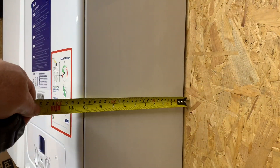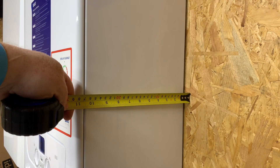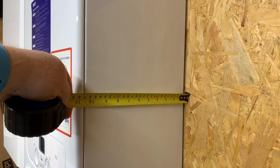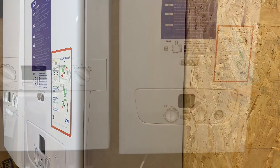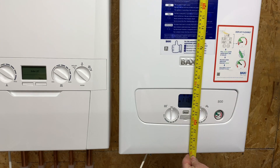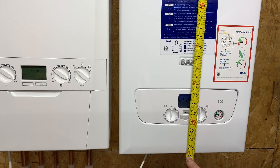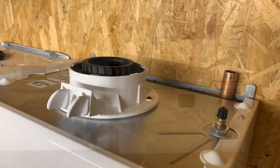If we look at the measurement of the side of the boiler, you're looking roughly about 285 millimeters, just over 11 inches on the side. If we look at the height, we're looking roughly 700 millimeters, 70 centimeters, or around just over 27 and a half inches.